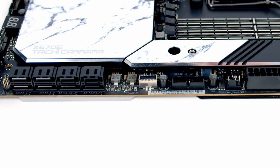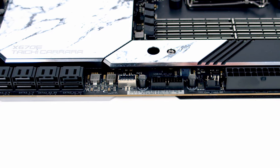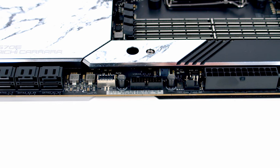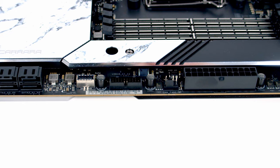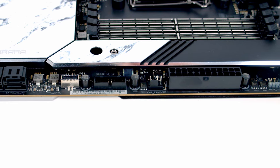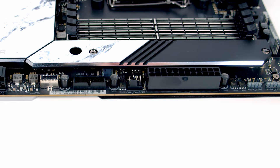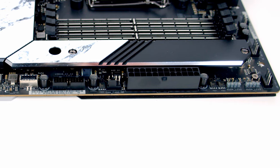Working up the right-hand side of the motherboard: first we've got eight SATA connectors, followed by a USB 3.2 Gen 2x2 front panel Type-C header. Next to that is the motherboard's second USB 3.2 Gen 1 header, another chassis fan header, the 24-pin ATX power connector, and then another two 3-pin 5V ARGB connectors, giving us a total of three ARGB connectors on the motherboard.